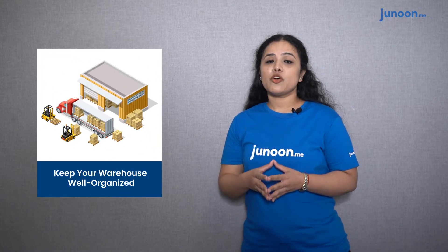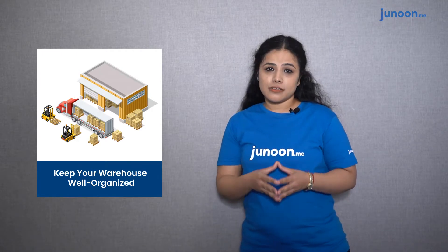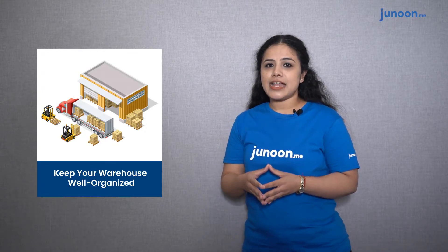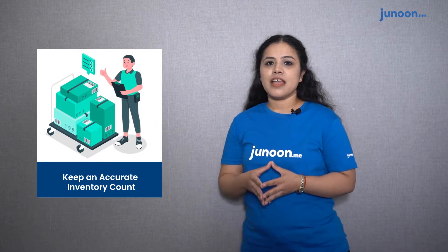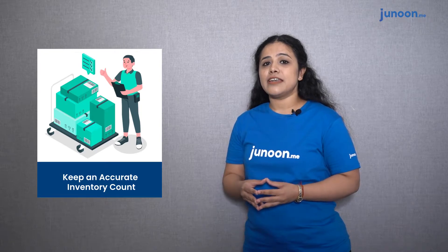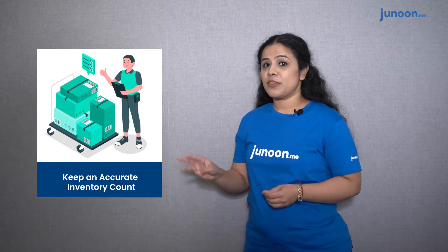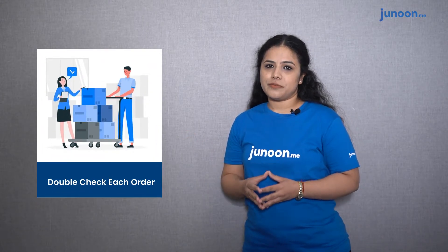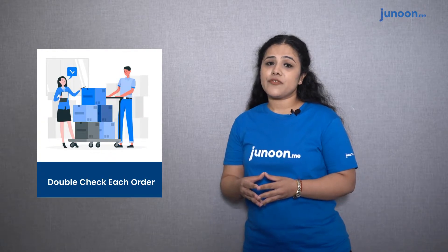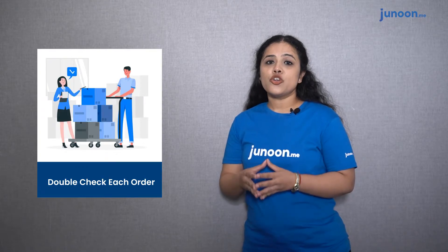Let us now talk about the checklist and best practices for a packer. First, keep your warehouse well organized — if the warehouse is well organized, the task of finding packages becomes easy and it saves time. Second, keep an accurate inventory count — keep a track of incoming and outgoing packages to ensure a well-counted inventory. Third, double check each order — it is an unpleasant experience if a customer receives the wrong order, hence it is highly advisable to double check each order to attain accuracy.